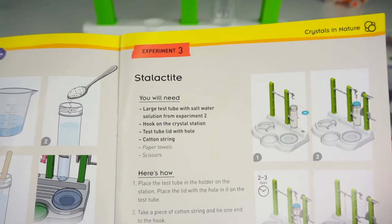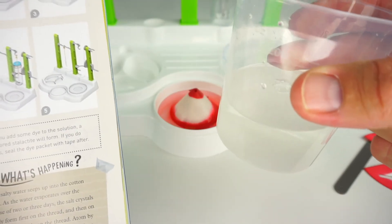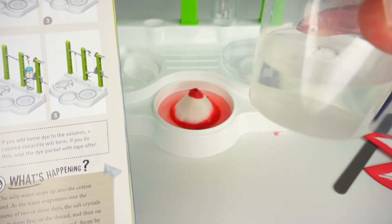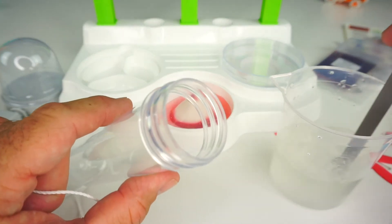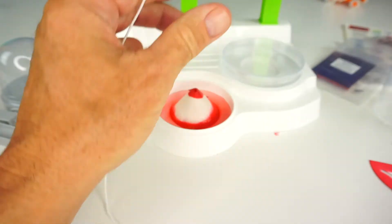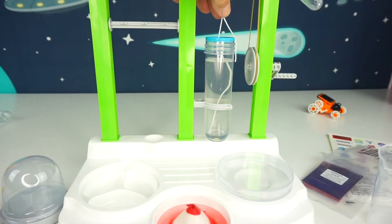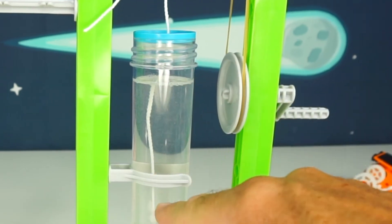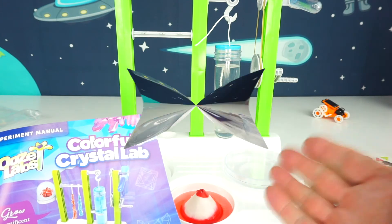For this next experiment we're going to make a stalactite right here in this test tube. You need a salt water solution — we took four tablespoons of salt to 100 milliliters of water, and you stir until the salt is dissolved, then pour your solution into the test tube. You leave the solution for two to three days and crystals should form on this string. Then we'll pull the string out and hang it here to dry. You can do so many other different experiments with this Ooze Labs Colorful Crystal Lab.